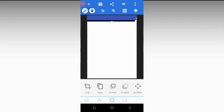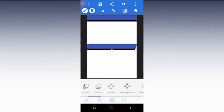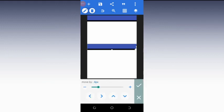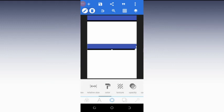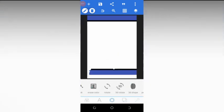Now click on the merged image again and click on copy. It has been copied. Go to relative position, click down, and you'll see we have the two colors. Go to rotate and rotate it to 180 degrees. After changing it to 180, swipe it down until you get the desired result.